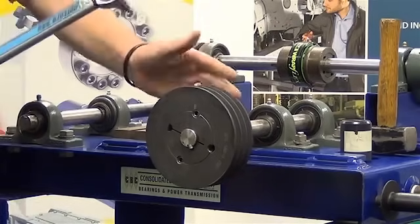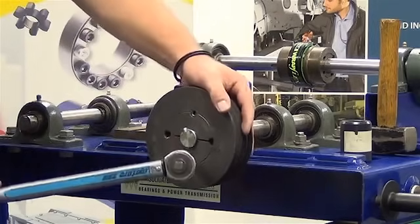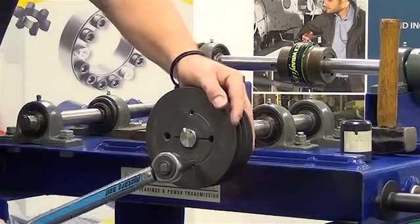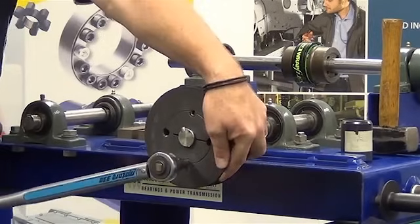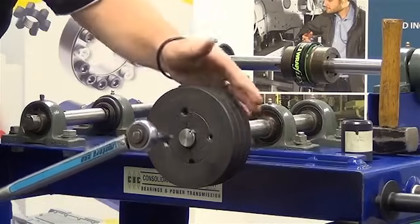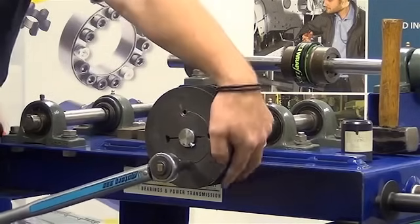Now that we've done this, we need to go back to our torque wrench and ensure that the torque settings are correct. By hearing that click on the torque wrench, it ensures that we're at the correct torque level.